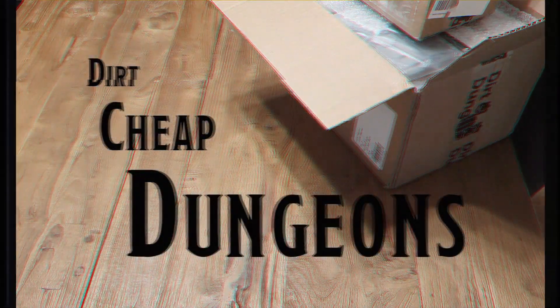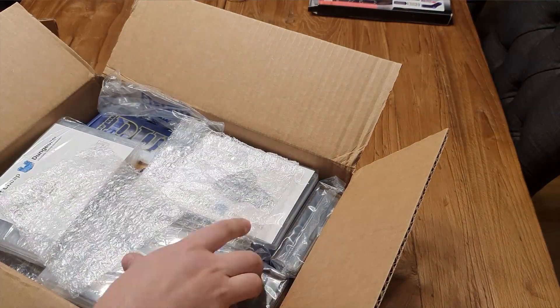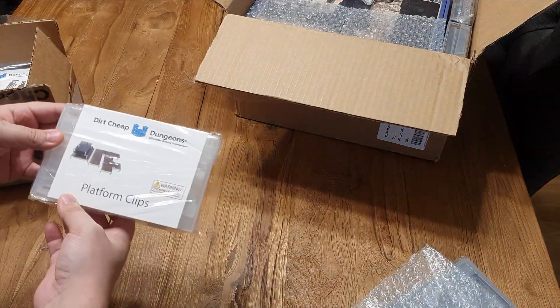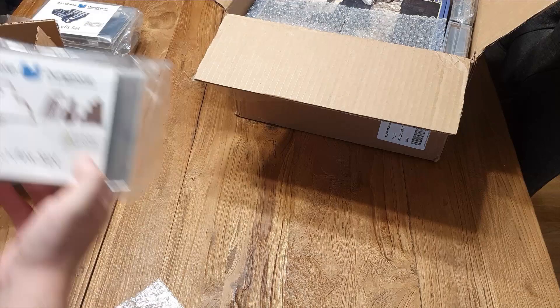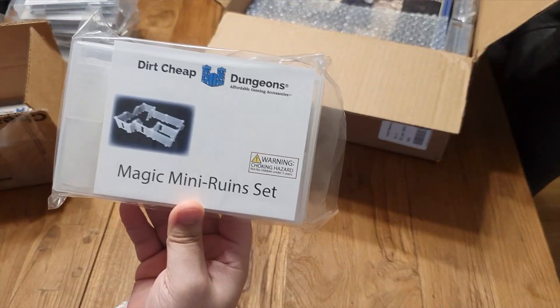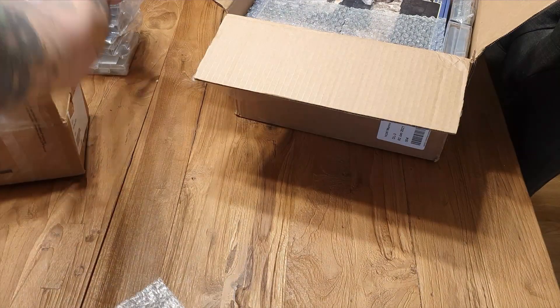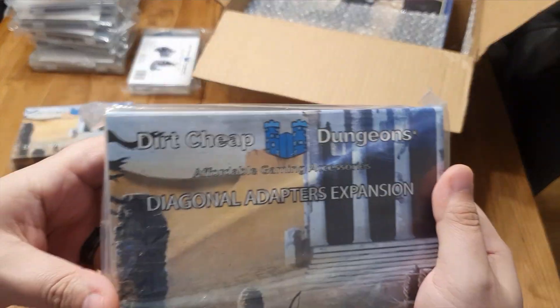Hey there, Nat1 fam. So Dirt Cheap Dungeons reached out to us and sent us some of their products to unbox and use during the stream. I've already gone through a couple of them, but you can see they sent us a lot of their extra stuff — like the bonus material outside of the major things like the castle and the dungeon material. You can see secret doors, a lot of panels, some spiral staircases, long wall expansions, and diagonal adapters.